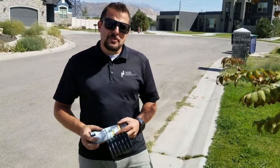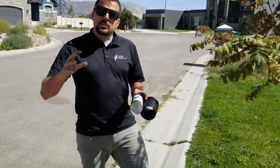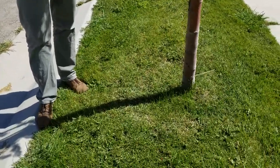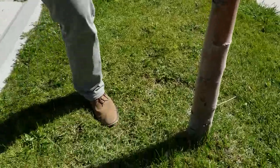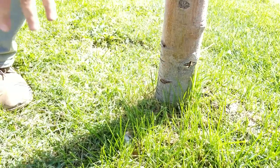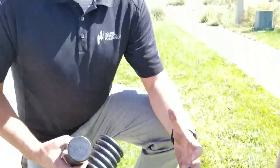Hey guys, most of us have made this mistake once or twice before. We're mowing the lawn or string trimming, and we accidentally nick the base of a tree with a lawnmower or string trimmer. Just walking by this yard, I noticed there's a nick right out of this tree here as well. This isn't a terrible one, but if you continue to do this week after week, it's going to get worse and it's not healthy for the tree.